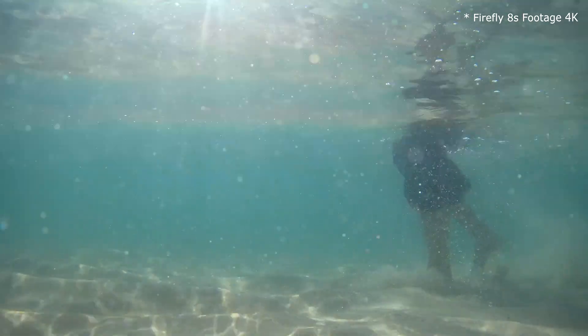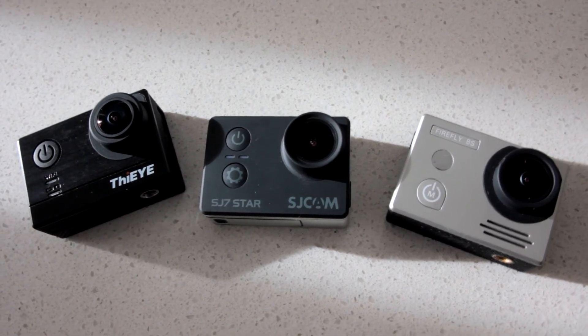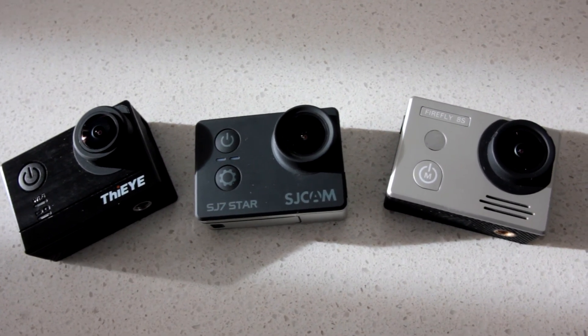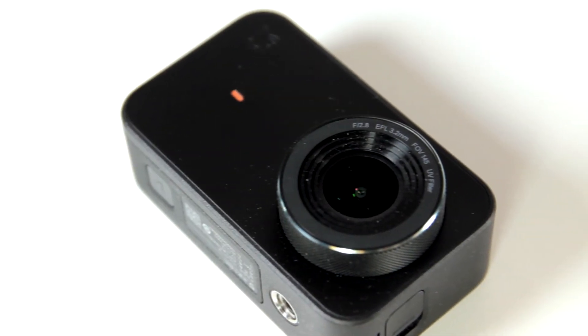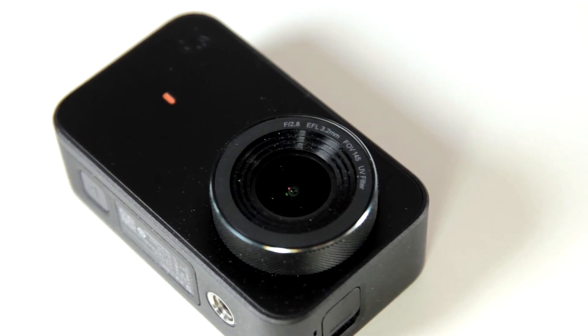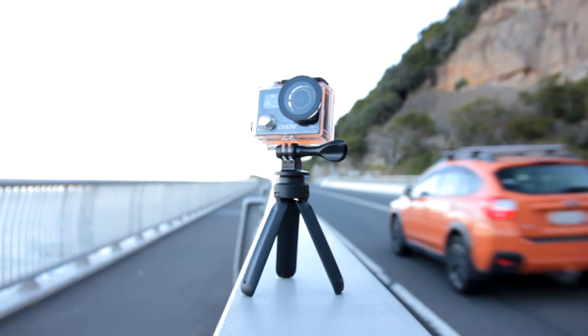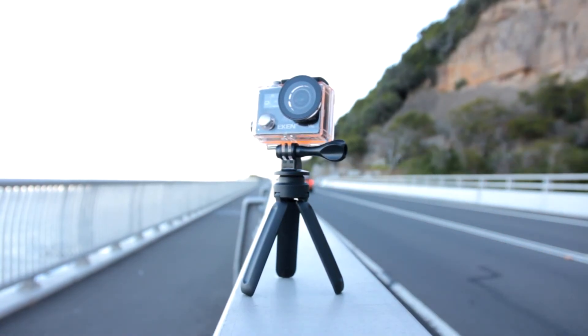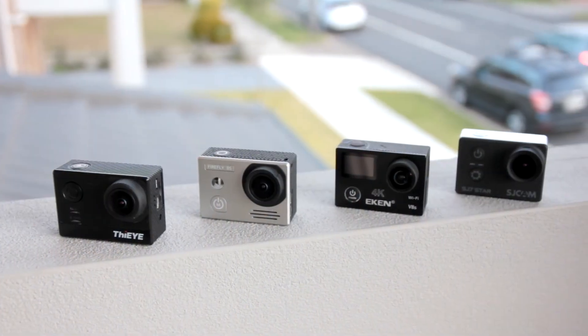The remaining four cameras are very close in performance as far as video quality goes. There are some differences, but you have to split hairs to tell them apart. The SJ7, Firefly 8S, and T5e use a Sony IMX117 sensor, while the Mijia Mini uses an IMX317 sensor — this sensor has some advantages in terms of dynamic range and low light performance. Again, telling them apart is difficult. As for the V8s, I asked Eken repeatedly what the model of the sensor was and they did not clarify that information. More on that subject later.